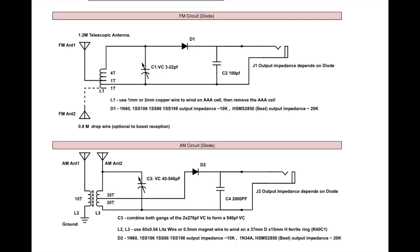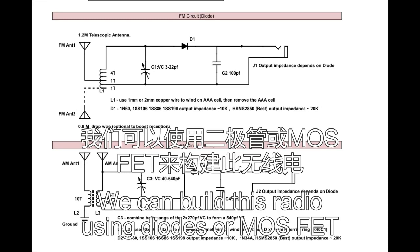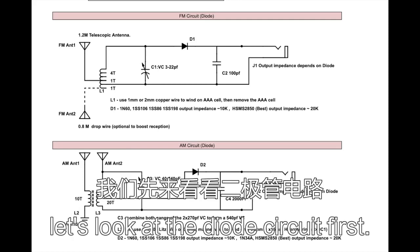Let's look at the circuit. We can build this radio using a diode or a MOSFET 3DQ. Let's look at the diode circuit first.